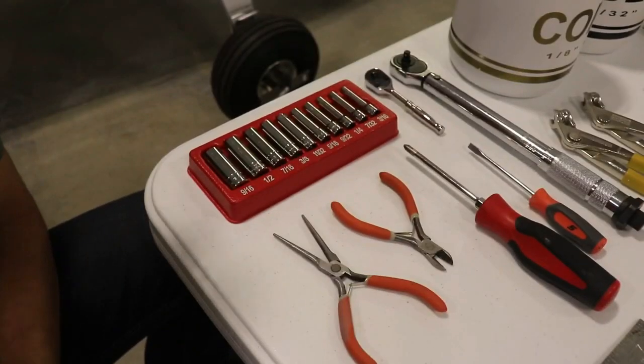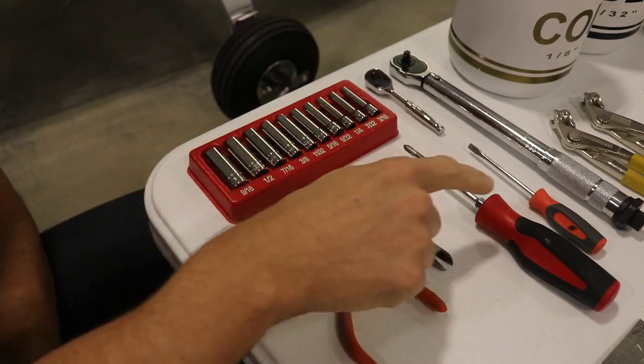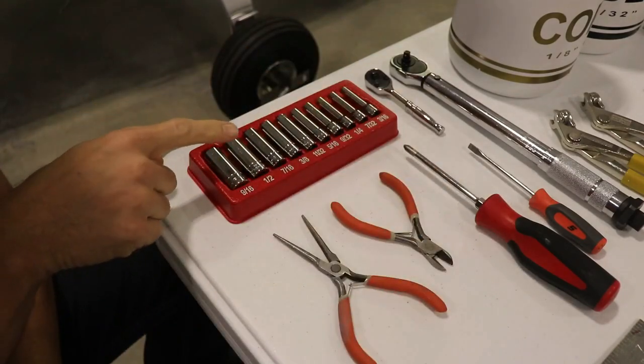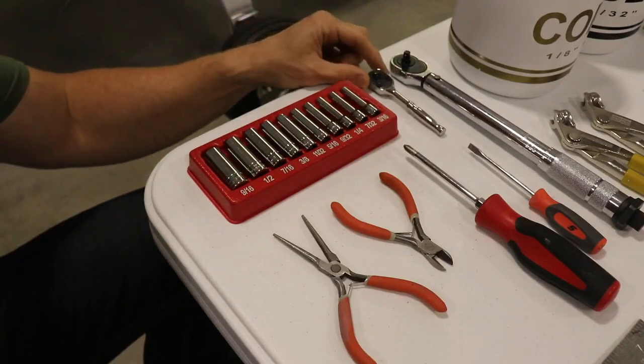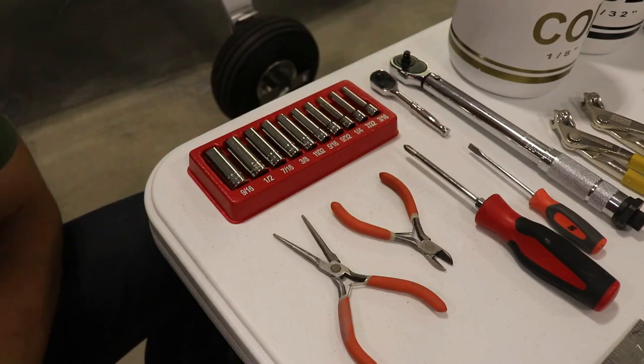First, let's start off with some basic tools you probably already have in your shop — things like pliers, side cutters, screwdrivers, a socket set, and a ratchet. Simple tools like this that you probably already have are going to come in very handy for building this airplane.